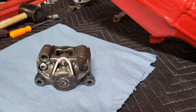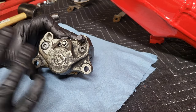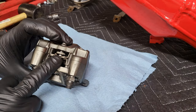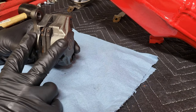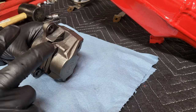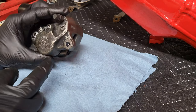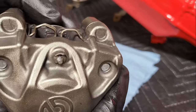Alright guys, I'm set up on the bench now. In this video I'm going to show you how to pull apart this caliper. We're going to be taking the brake pads out. I bought a rebuild kit for this caliper and for the front two calipers. We'll get started on this rear caliper first — we'll start with removing the brake pads and then we'll pull out the pistons.